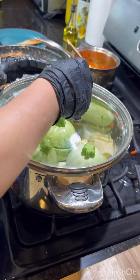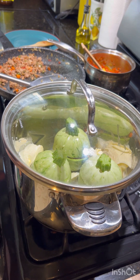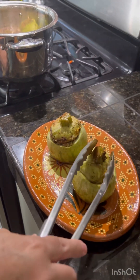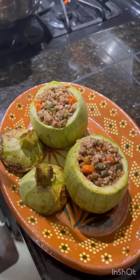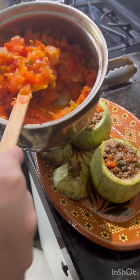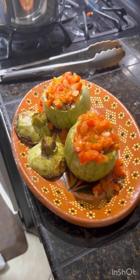We're going to cover the pot and turn our stove to low. It's going to cook for 25 minutes on low. This is how they come out — all we need is the sauce. And there you have it!